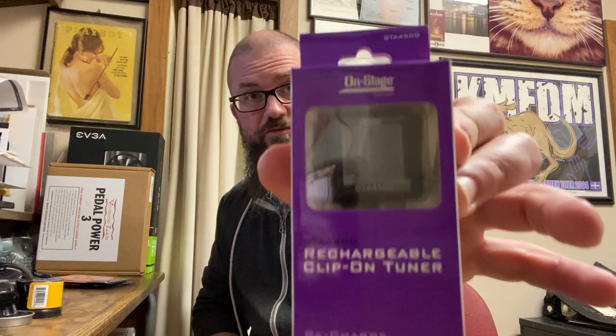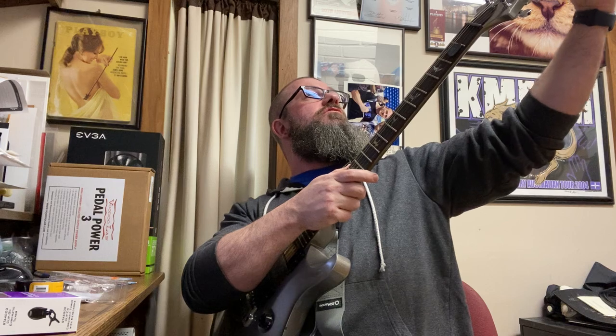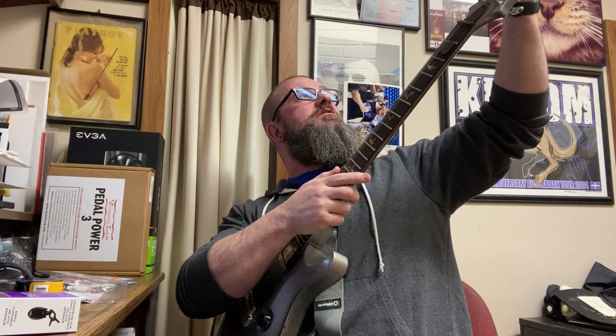We have our two sets of strings and an On-Stage GTA4500 rechargeable clip-on tuner — 'recharge your tuning.' Let's take a look at that. I want to see what they mean by recharge — maybe a USB? Yes, it's a micro USB connector. It has a nice clip. Does it come charged? Let's turn it on and find out in real time.